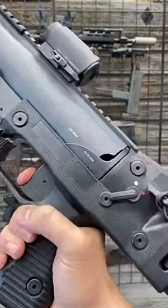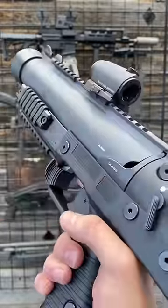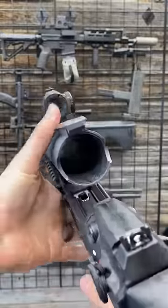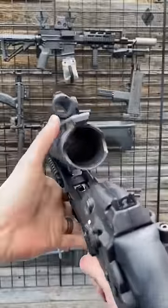Trigger pull — this is double action only. It essentially functions like a break-open shotgun, kind of like the M79, which is nice for getting oversized tubes in there.